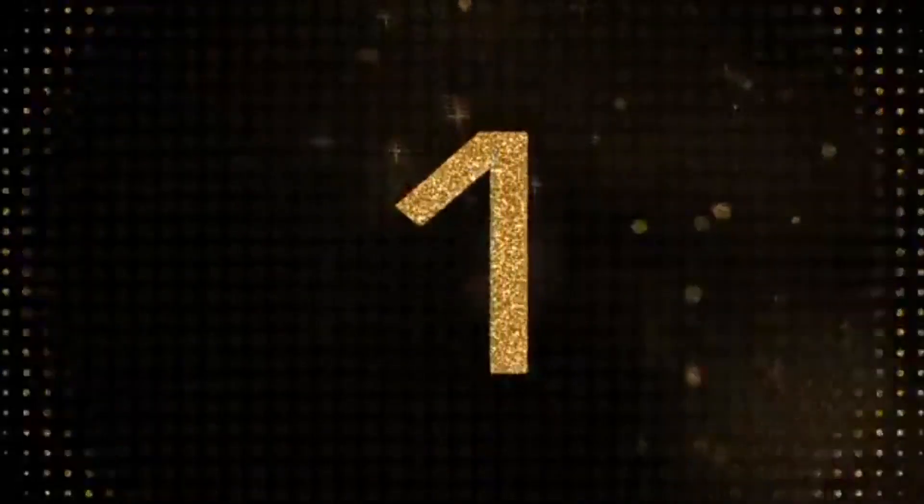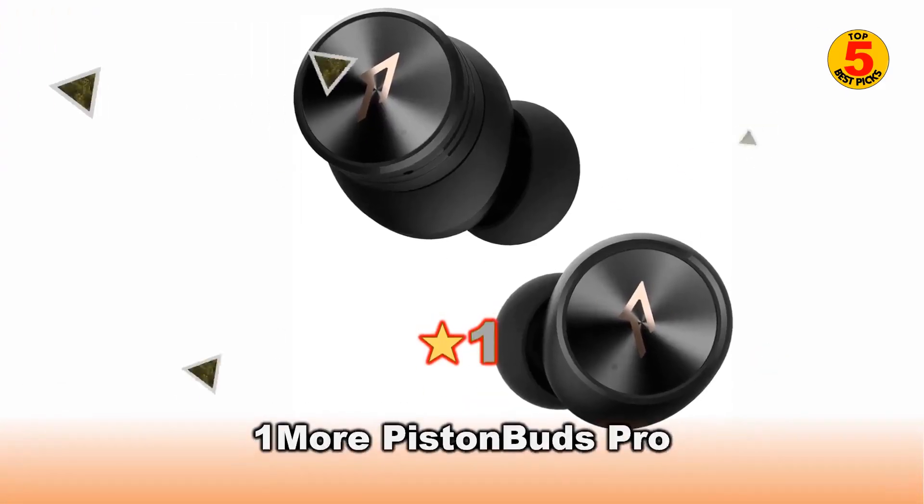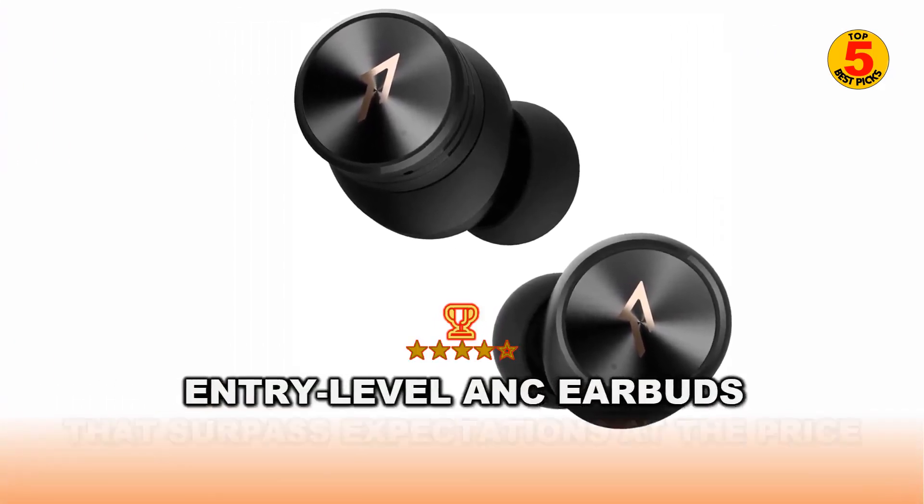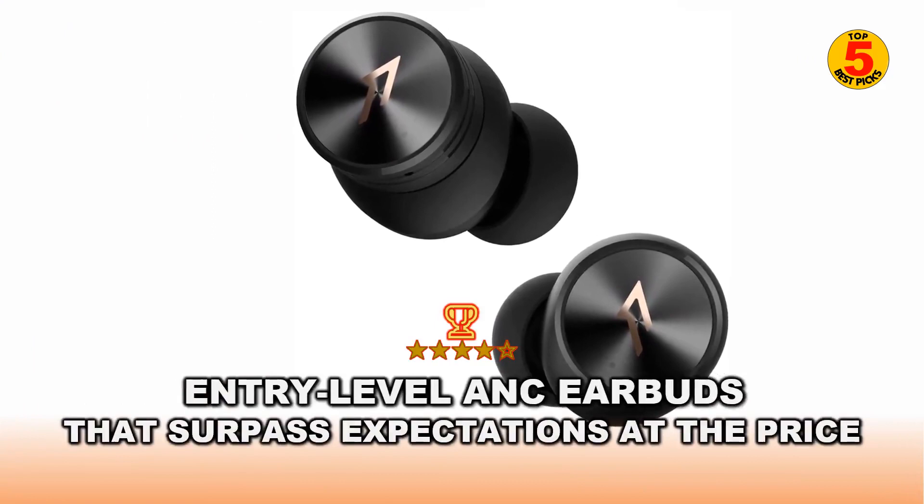At number 1 of the top 5 best budget Bluetooth earbuds 2022 is the 1More PistonBuds Pro — entry-level ANC earbuds that surpass expectations at the price.